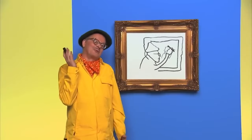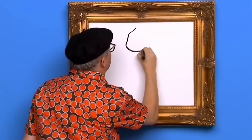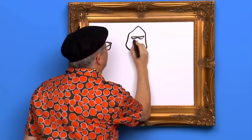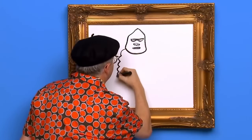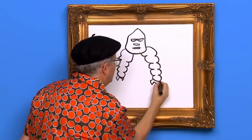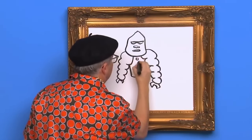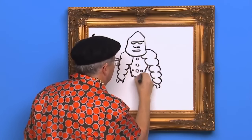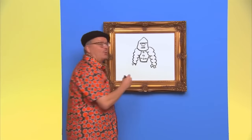Thanks for drawing with us today. See you next time. Hello, my name is Mark, and we are going to draw something special. Do you like robots? Do you like gorillas? Me too. So let's draw a robot gorilla. First, we draw the shape of the robot's head. Now let's draw its arms and hands. Let's draw its strong robot gorilla body. Our robot gorilla looks good but it's missing something — that's right, we need to draw some robot legs for our robot gorilla to walk with.